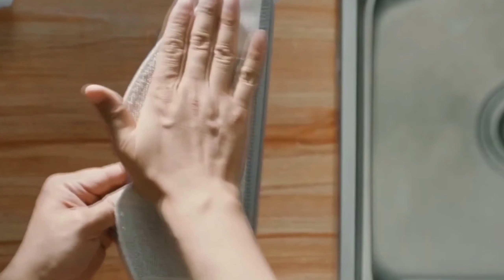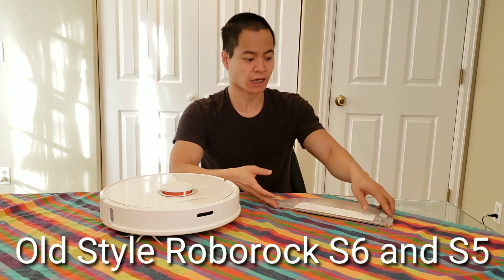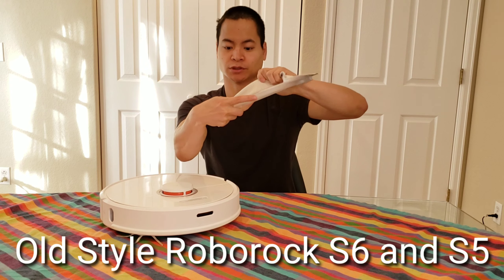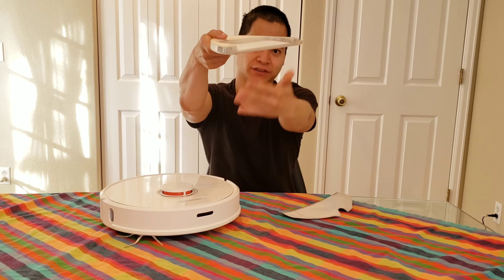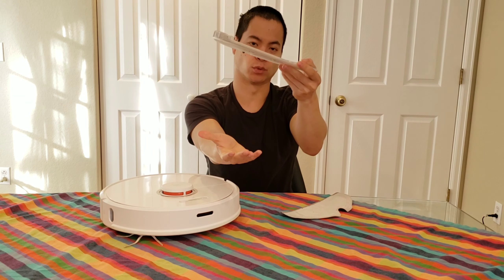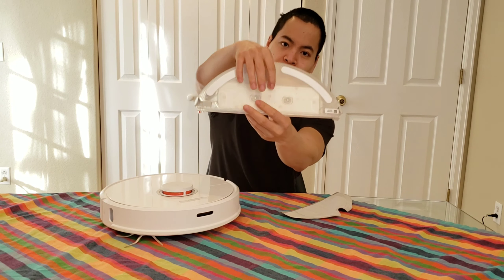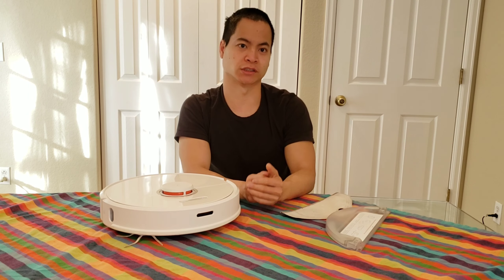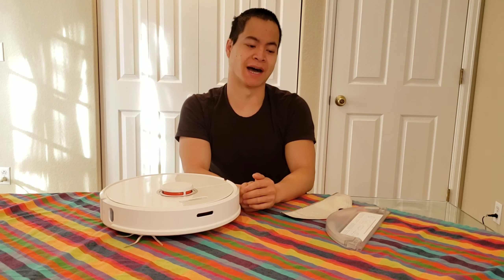The mopping attachment is pretty easy — you just slide in the mopping pad, fill up with water, slide it into the robot, and you're good to go. This is a gravity-fed system; it uses little droplets and gravity allows water to seep through the mopping pad. One thing to notice: the S6 has a mechanical adjustable switch, but with the S5 Max it's electronically controlled with 3 water flow settings you can control with the app.